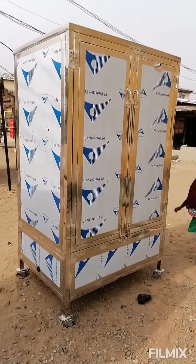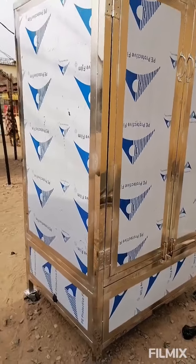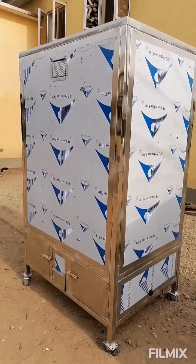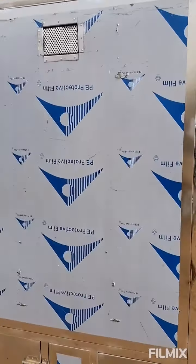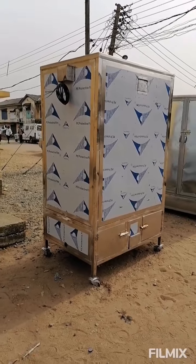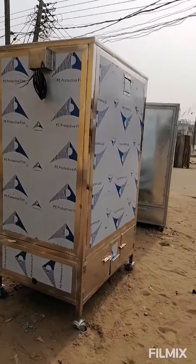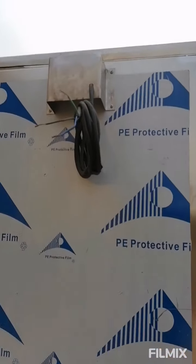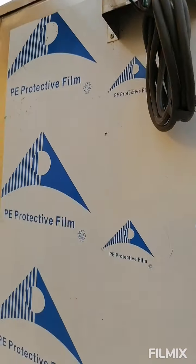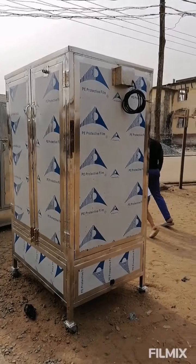This oven is tri-powered. It is powered by gas, charcoal, and electricity. If you have anything from 10 to 20 kVA generator, you can power this oven using electric. Each element inside is 4,500 watts in total, within 208 to 220 volts power consumption, so it will work perfectly with the generator. It is a single-phase — this is the wire — and it can be powered by even a three-phase motor or generator.